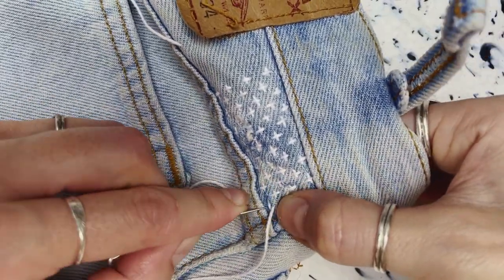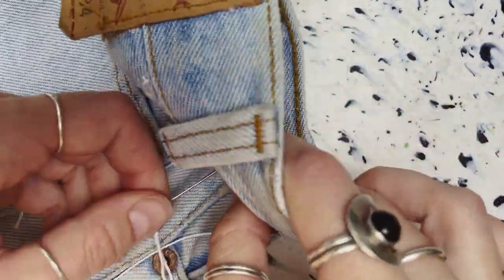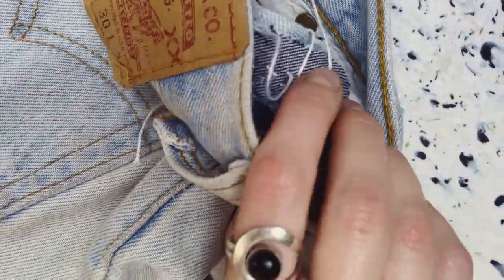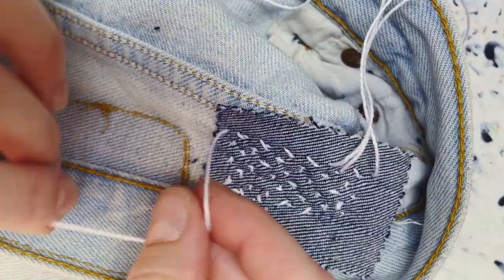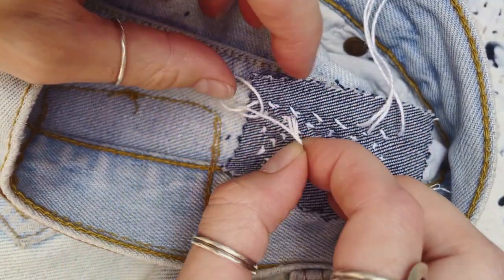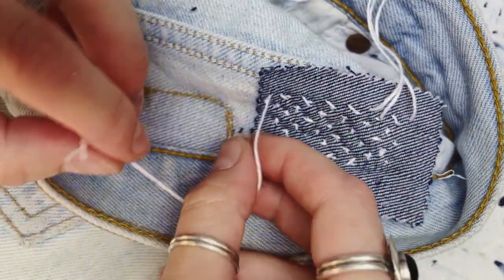Once all of those cross stitches are finished I'm just going to turn the work over — you can see the inside here — and I'm just going to cut off these remaining threads and then knot them. I'm not too worried about weaving them in here which you'll have seen me do in previous videos.